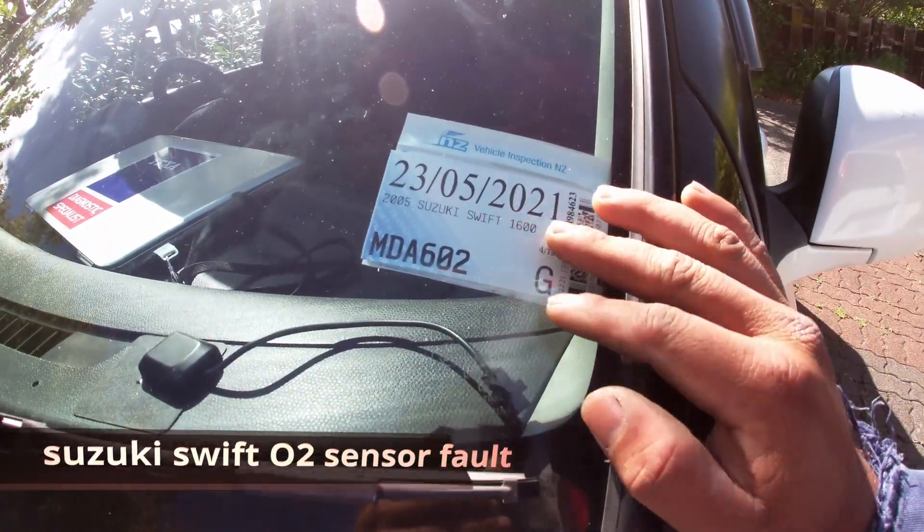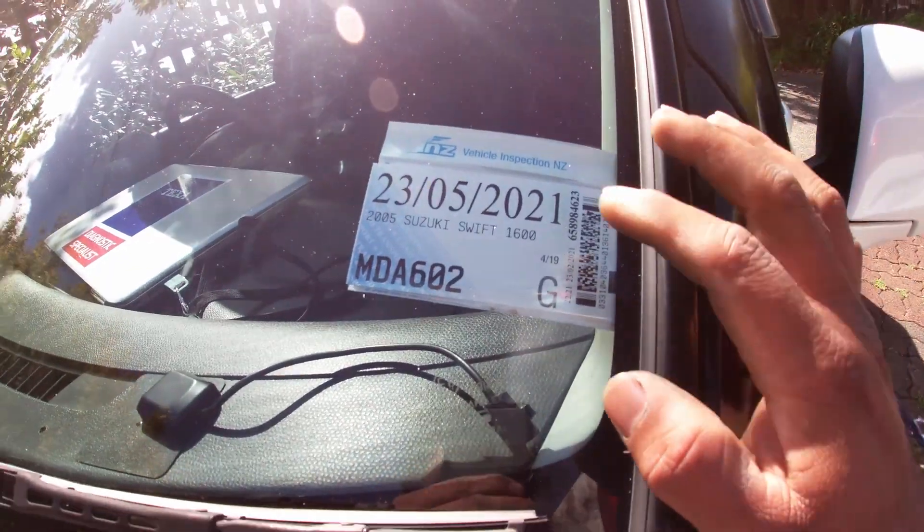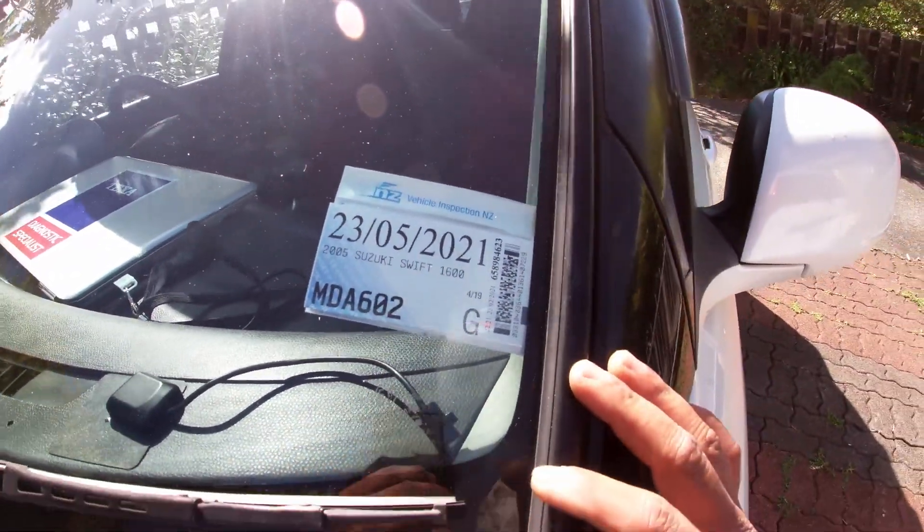I'm going to go to the car. I don't want to use the engine light — it's a fault. 2005 Suzuki Swift 1600.